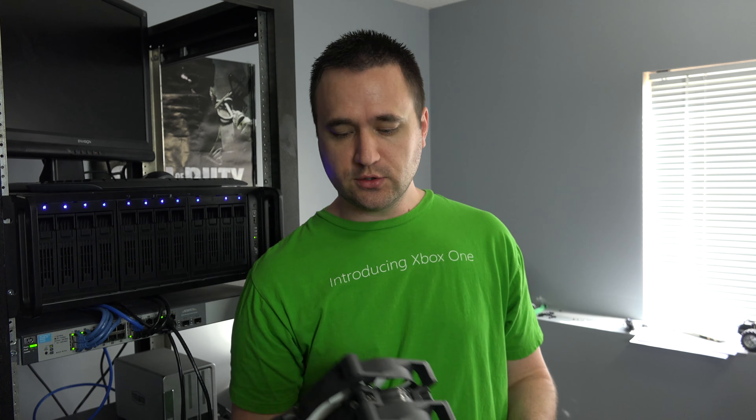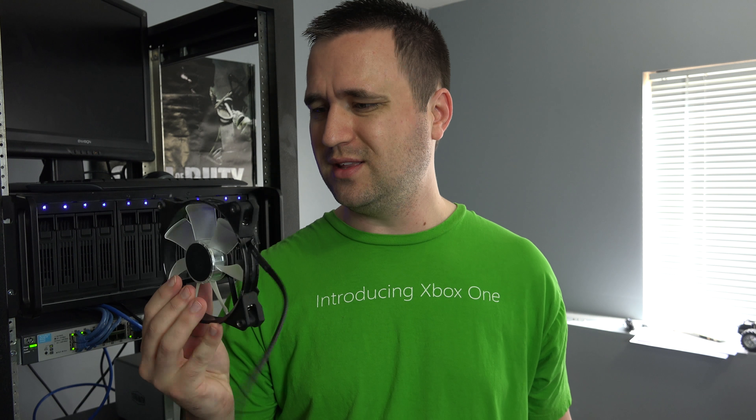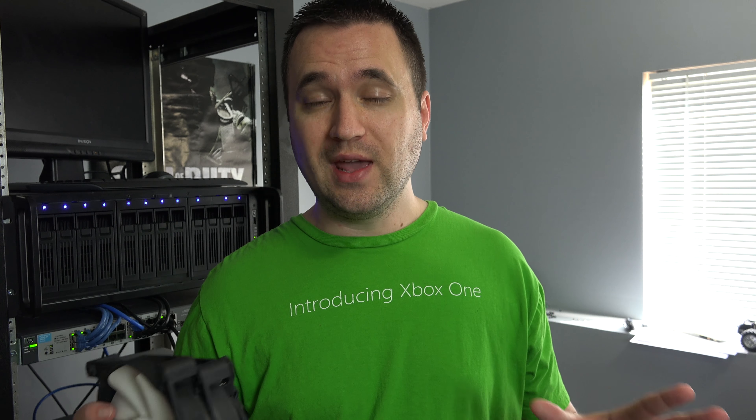Sorry for the long intro. On to today's project: noise reduction. These are just a few PWM fans I have — this is a 120mm and these are 140mm NZXT fans that came with my Kraken all-in-one water cooler. They were loud as hell. I replaced them and also have this Cooler Master 120mm PWM fan. I want whatever I plug in to be PWM controlled by the motherboard or operating system so I don't have to mess with anything manually.